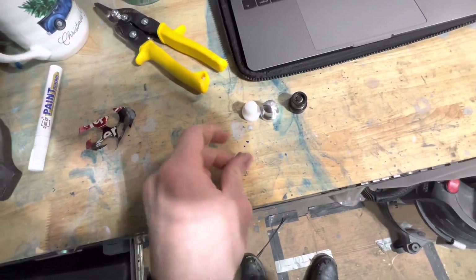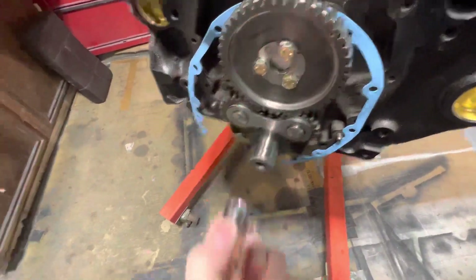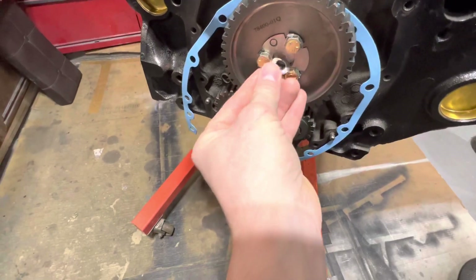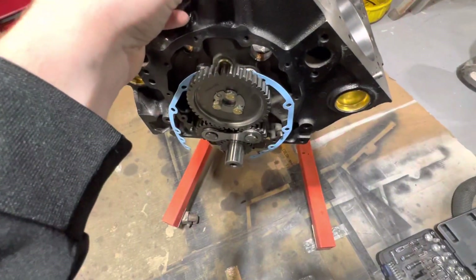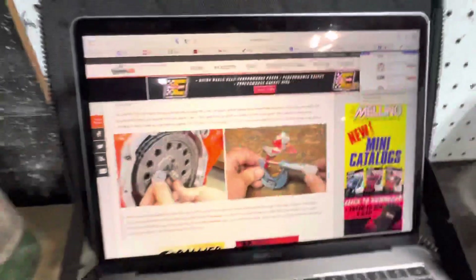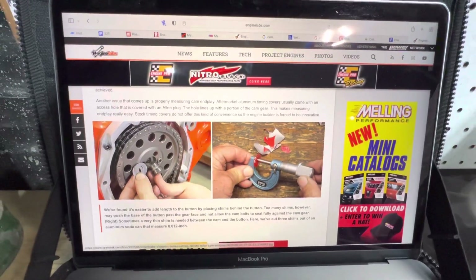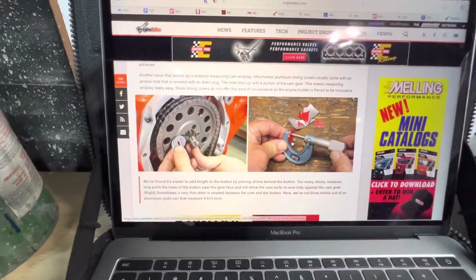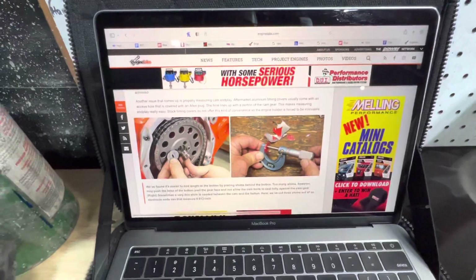I also found a washer — this is going to take up most of the space. It just fits inside the cam gear in place of that roller button right there. Make sure everything goes behind it, inside the gear, just big enough to sit behind there and almost the diameter of the cam button. Here again is that article from the folks at Engine Labs — this is literally how they did it: they took some soda can, cut it up, and their can measures about 0.012 of an inch. My shims seem to only measure about six thousandths, so we will see how many it takes to get my clearance just right.